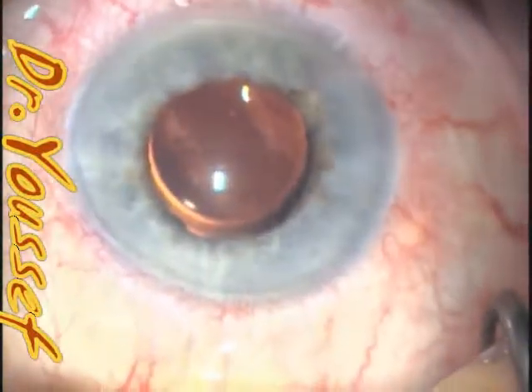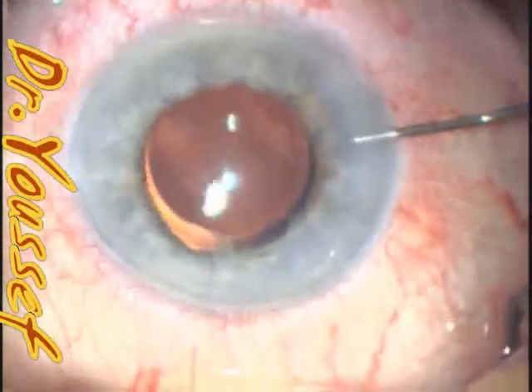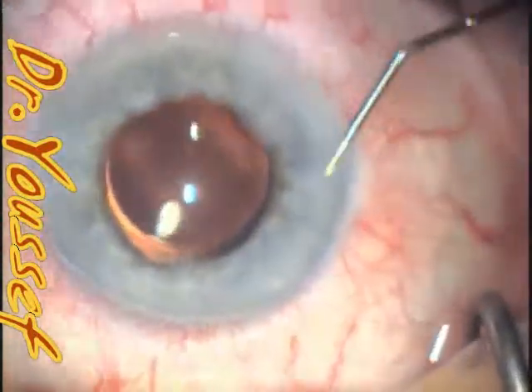There's no too much peaking of the pupil as we see sometimes with the hooks, because the Malyugan will produce an eight-point support. The wounds are hydrated. Thank you very much.